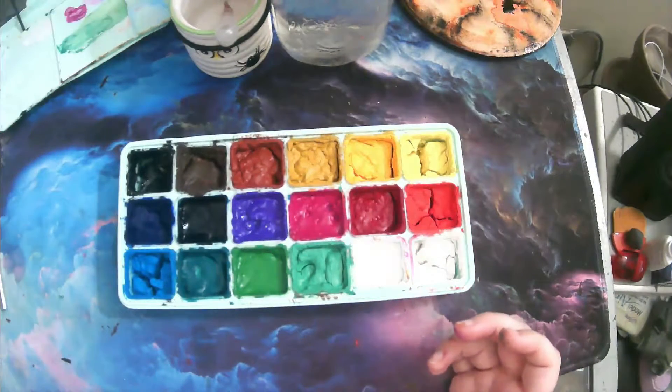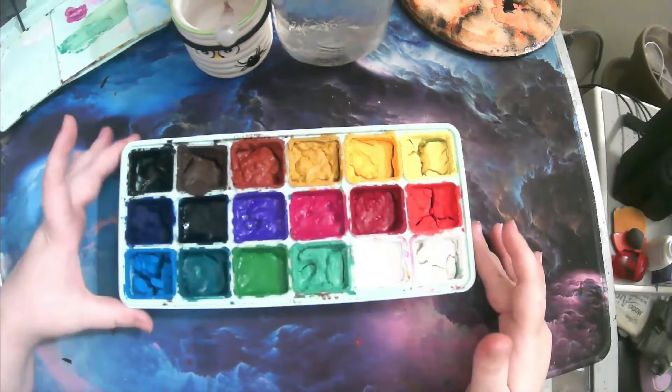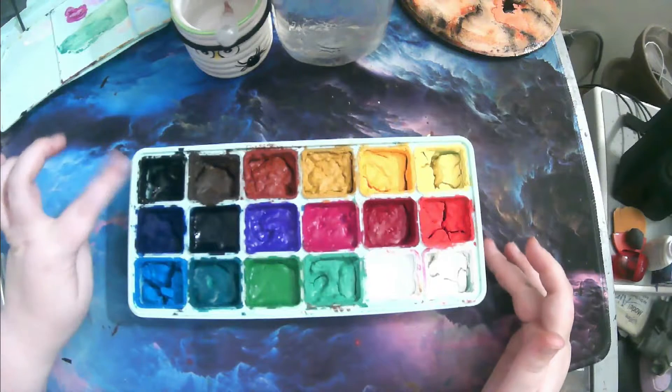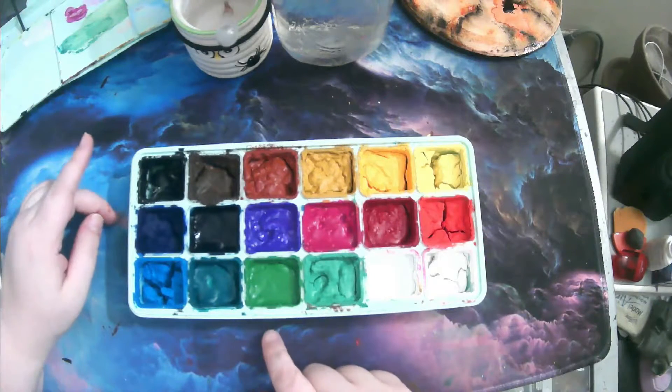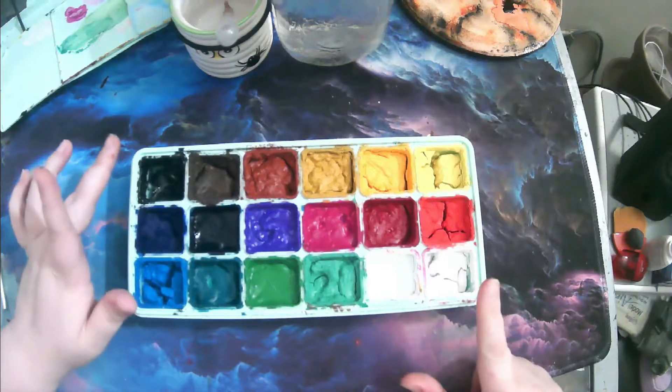You get two different whites. You have at least two of each color. You get two reds, two yellows, three greens, three blues, two browns — actually three browns, sorry — a purple, a pink color, and a black. It's great. I feel like you get a good amount of color.